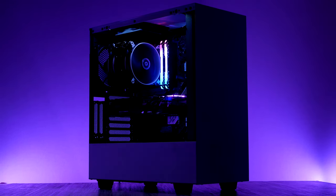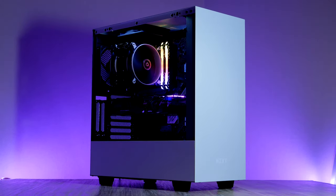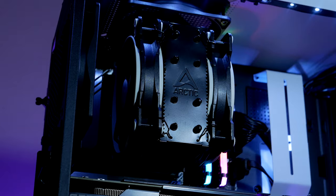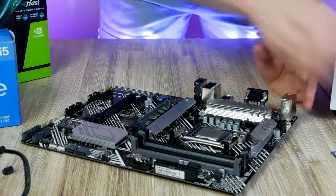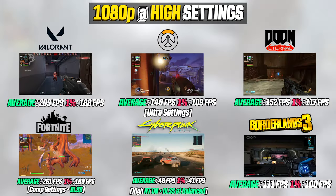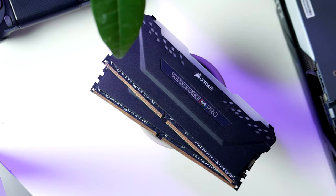Hey, what is up guys — Robin here with a brand new video. Today I want to show you guys my latest $933 budget gaming PC with an RTX 2060 graphics card and Intel's new Core i5-11400F processor. In this video I'm gonna show you the exact step-by-step method of how I'm putting this PC build together, showing you all the parts I'm using before booting the system up and testing out the gaming performance in some of the most popular games.